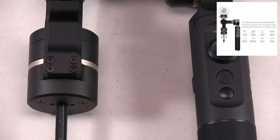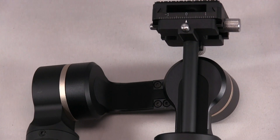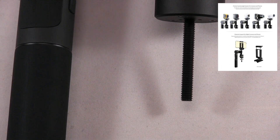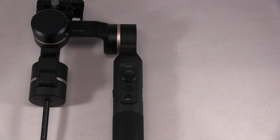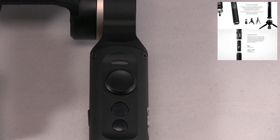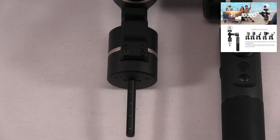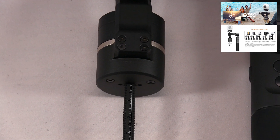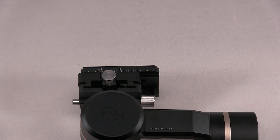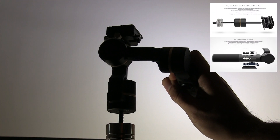Here's a closer look at the stabilizer, and here's the back of it. Here you have the remote so you can turn it on or adjust different settings. Here's where you add the weights — there are some indication measurements. Here's where you put the camera, and the USB charging area.